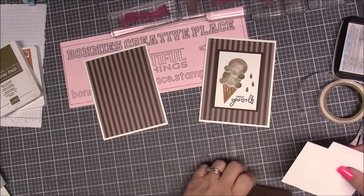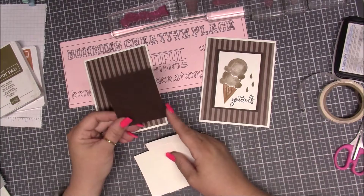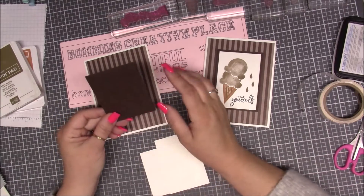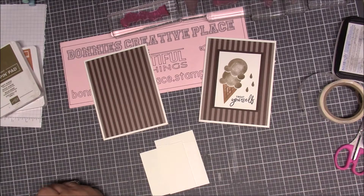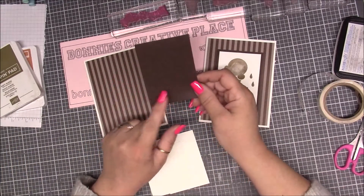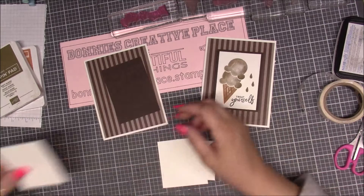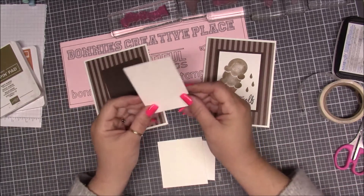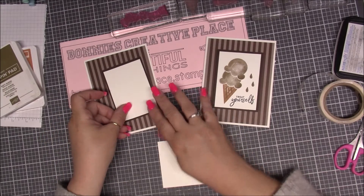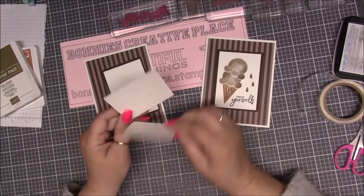Then we need a piece of Early Espresso — this piece is two and three-fourths by three and three-fourths. Then we need a piece of Whisper White that is two and a half by three and a half for some of our stamping — that's going to be the background. And we need a couple of scraps for our ice cream.